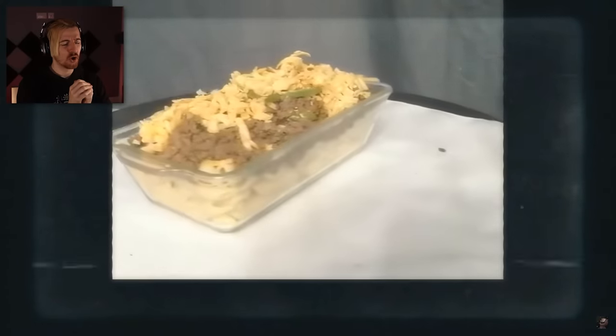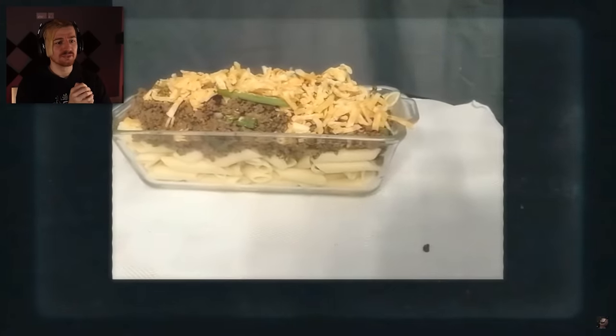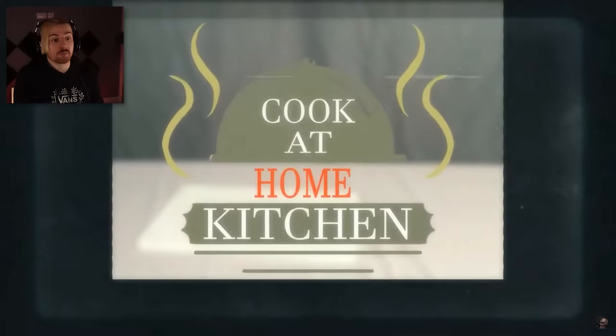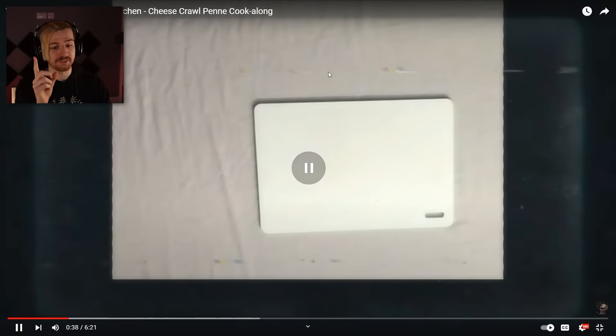Whoa, what was that? We're making a dish that has recently gained a fair amount of popularity. Today's dish will be a cheesy crawl penne. That thing is drier than a desert. Cook at Home Kitchen. I hope that wasn't the finished product, man, because I'm adding additional steps. To start off, these will be the ingredients you will need — let's add some subtitles.